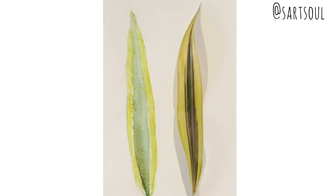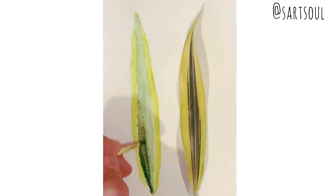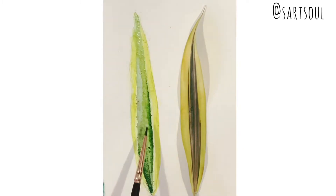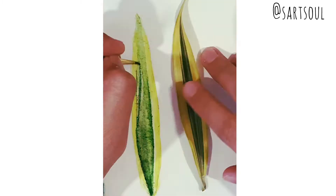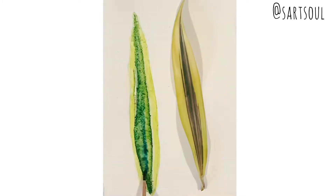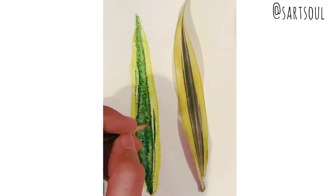It is a little on the sap green side, so I have used sap green here. The main thing to be cautious about is that the yellow part must have dried before, else the green might mix with the yellow and the final outcome might not look the right color.